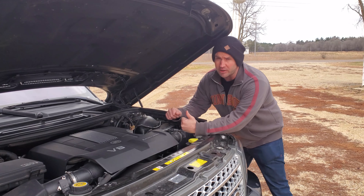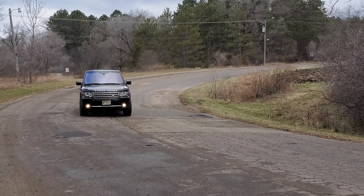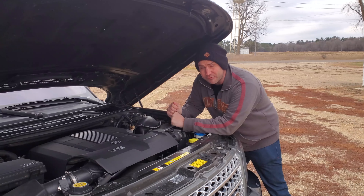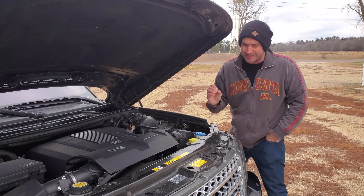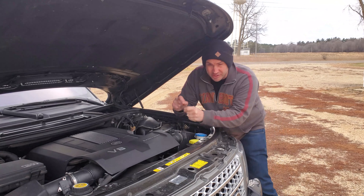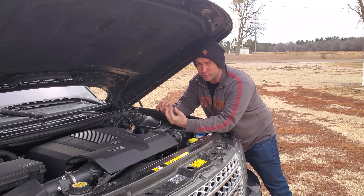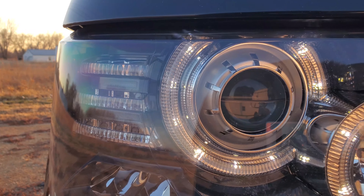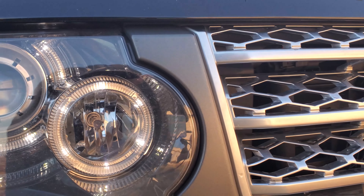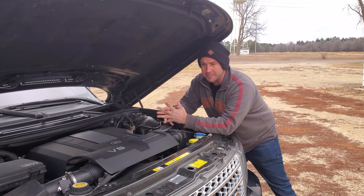The biggest thing to be mindful of is that timing chain — the timing chain, the tensioners, and the guides. That is the known fault of this engine, and there's a very high probability it will need to be addressed at some point. What you're listening for is a rattle — not ticking, not knocking, but more of a rattle, like a chain against metal. There is some ticking that's common on these motors, which can come from fuel injectors or even the fuel pump. There's also a known issue with a tick up front — not a rattle — related to the fan clutch needing to be replaced. Just be mindful of these sounds when listening to the motor.